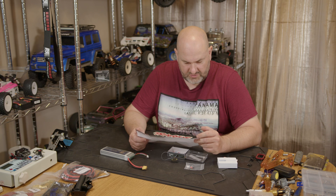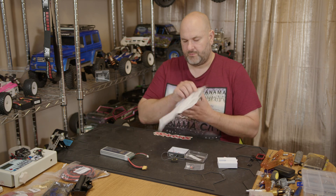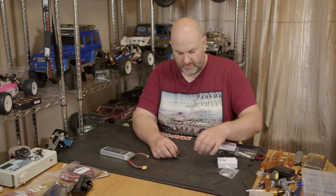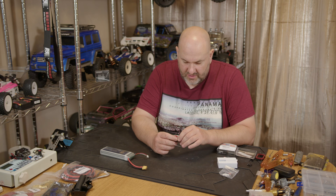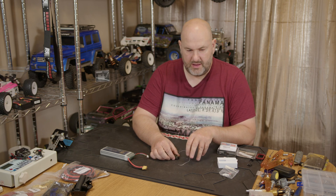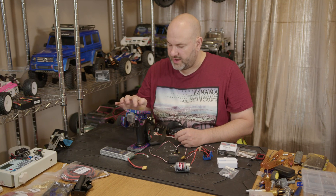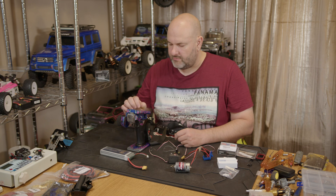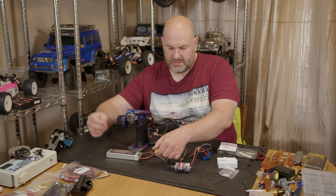Looking through the instructions, it looks like it works the same as the FGR8B and FGR12. The operating voltage is 3.5 to 9 volts, which is nice — you could run it directly off a 2S LiPo without any issues. I'll pick a blank model memory, rename it FGR4B, set radio frequency to 2-way, and configure it as four channels.